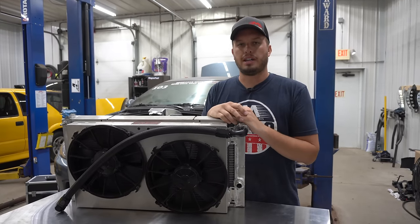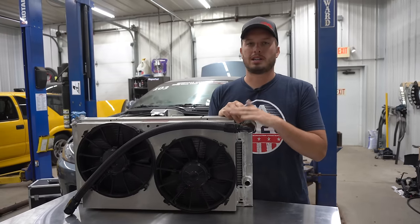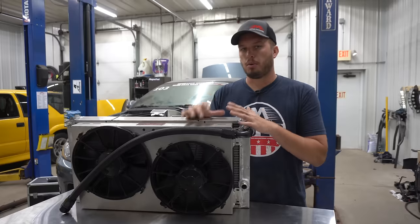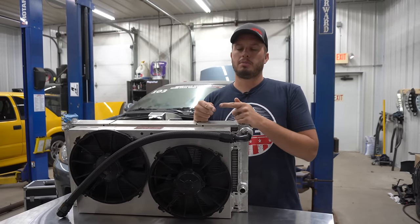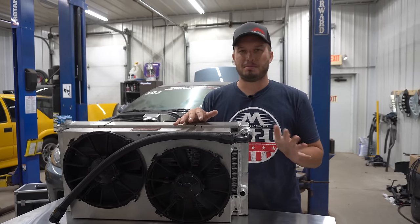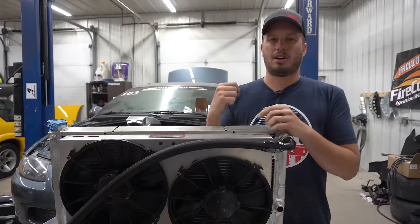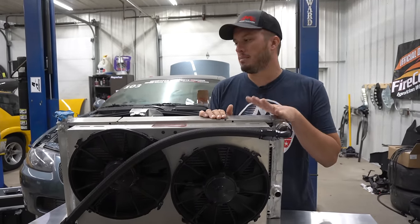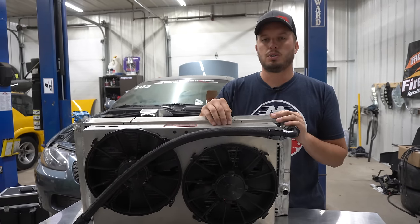Or you just build a street car that's kind of dual-purpose — a lot of people do that. Cooling systems always come into play when you're building a high-horsepower car. Aftermarket cooling systems can be kind of confusing, and I built a little four-part series way back in the day — really rough, terrible video quality, but it's there. Go back and check it out on our channel. I figured I would touch on something I hadn't covered yet, and that is how you run your cooling fans.